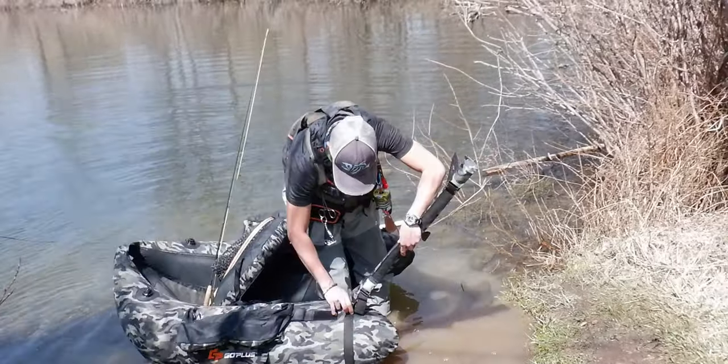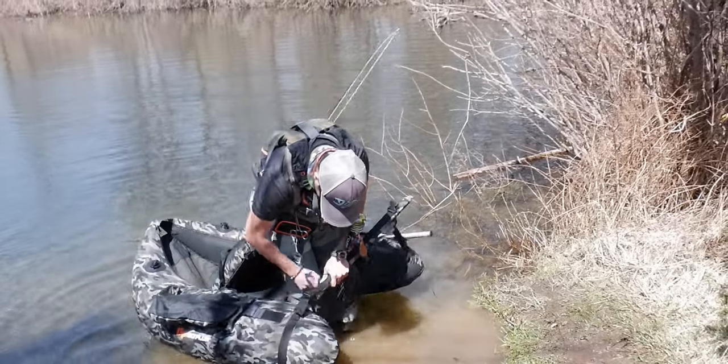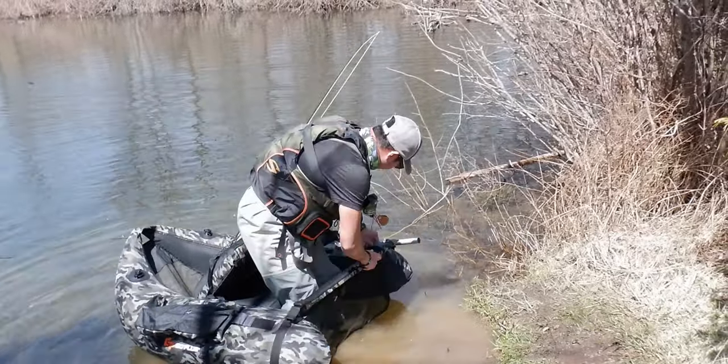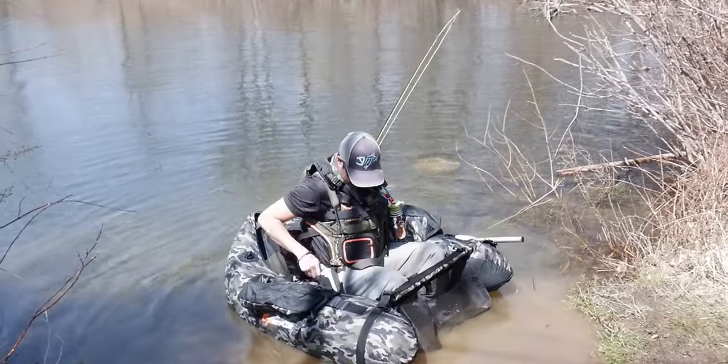Getting on the float tube for the first time was a bit challenging for me. You have to remember to always walk backwards after putting on your fins. If you point your toes down and walk forward, you're gonna have a hard time.